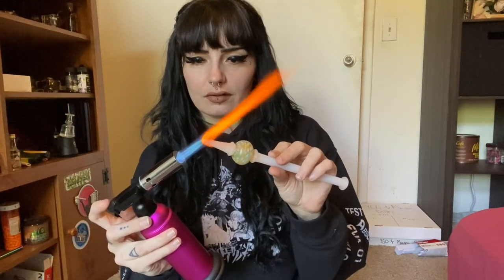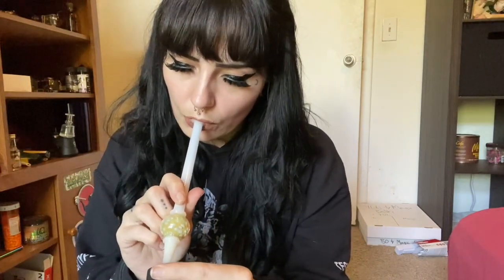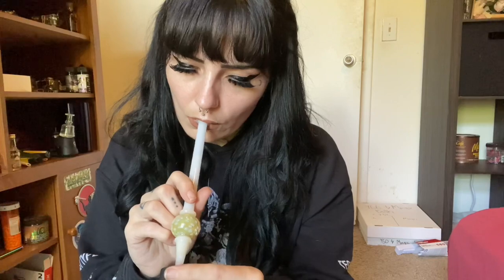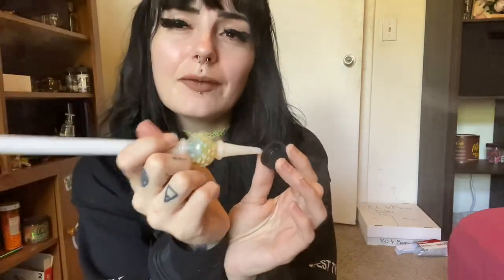The next way you can do it is by dabbing it. I'm going to show you how to do it with a nectar collector first. I like to take the back of a slick and load it up with just enough for one hit. Then you grab your torch and your nectar collector, and then you're just going to dab right on top of it. I like to start on the side of the dab and work my way into it.